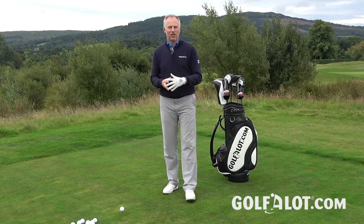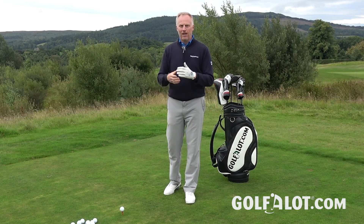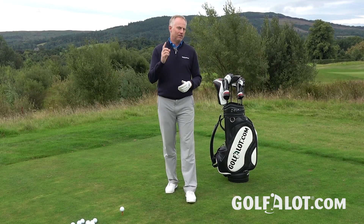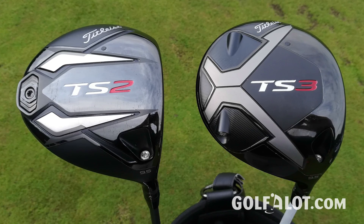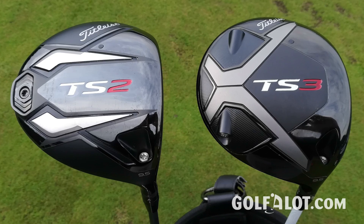The previous 917 driver was very consistent and certainly one of the straighter drivers in the market, but it probably lacked a little bit in speed — and Titleist are kind of the first to say that. So the TS stands for Titleist Speed Project. They've brought out two models, and the aim is really to get back to basics, understand what makes a driver work, and design it from the ground up again.